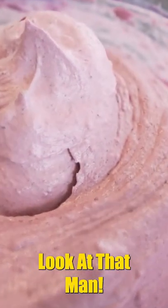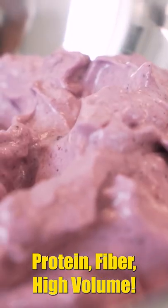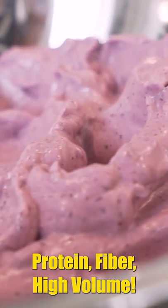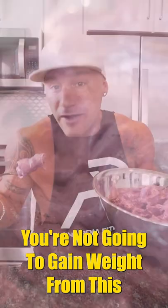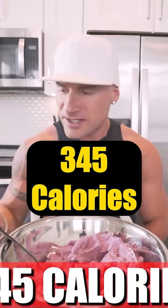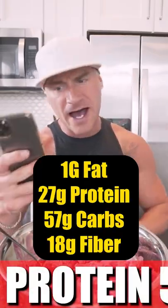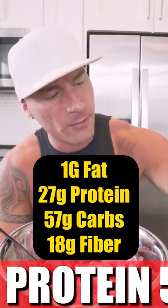Look at that. It takes a long time to eat, and when you finish this, you're going to be stuffed. Protein, fiber, high volume, tastes amazing, has the texture you want out of dessert — but you're not going to gain weight from this, you're not going to get fat from this. We have a whopping total of 345 calories with only 1 gram of fat, 27 grams of protein, and 57 grams of carbs with 18 grams of fiber.